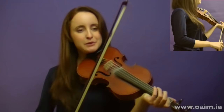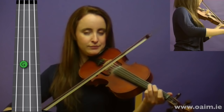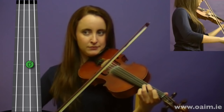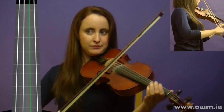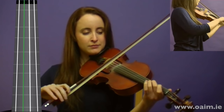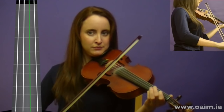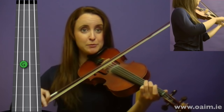So there we go — that's the first part of the tune. We'll try it all together and play it through twice, starting on your G. One more time from the top.